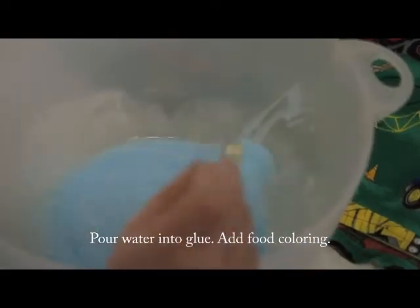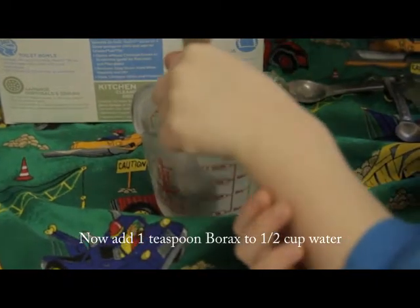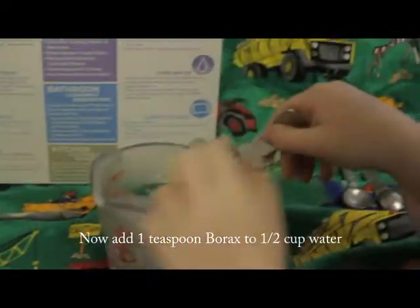We put food coloring in. Mix it with water and glue. Did you see me do that? Yeah — put a teaspoon of borax into warm water.